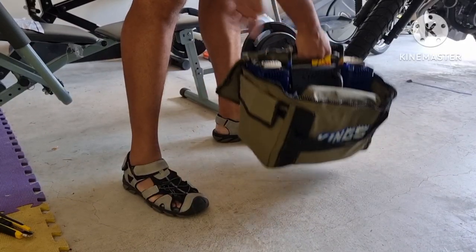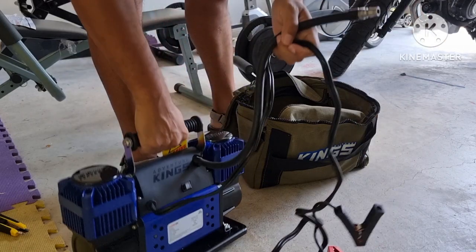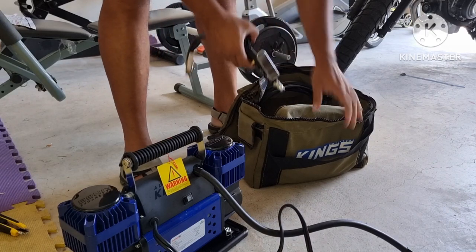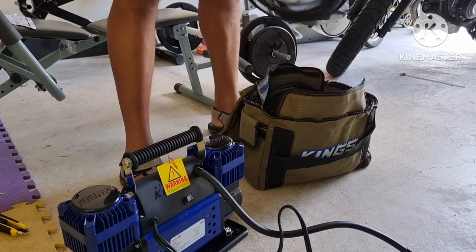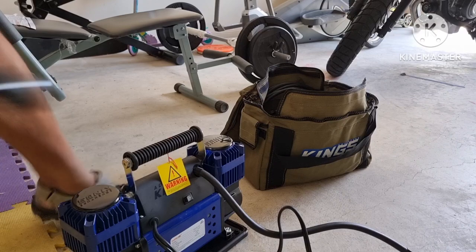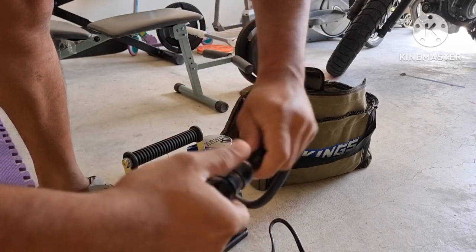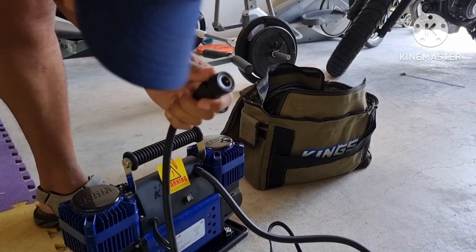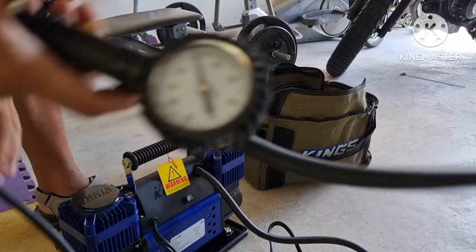So we're going to test. We've got to connect all the cables we need, and then once all the cables are connected, make sure that your engine is running before you connect to the battery. Always ensure that the vehicle is running before you connect to the battery, because you don't want to damage the vehicle battery.